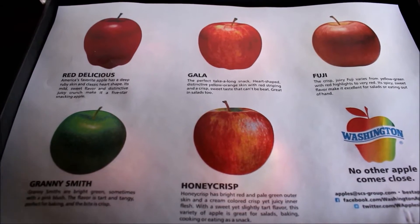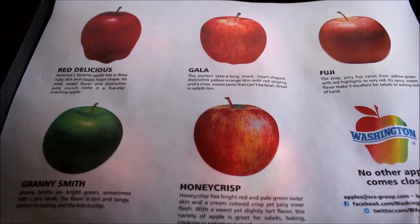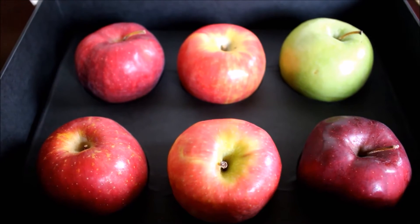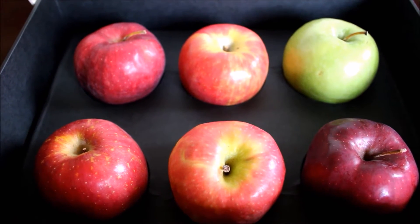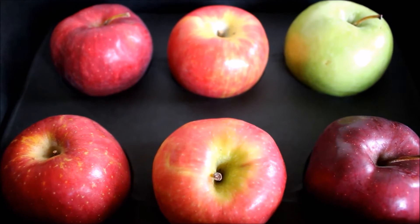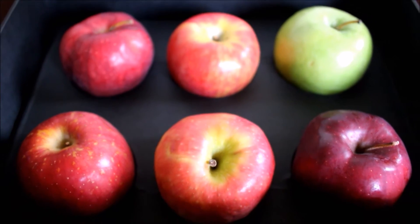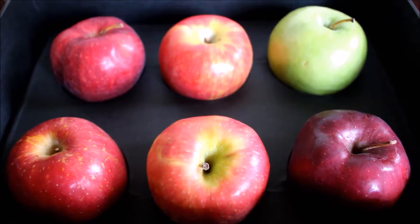The 5 different apples that they sent me were Red Delicious, Gala, Fuji, Granny Smith, and Honey Crisp. My favourite apples are Granny Smith and Honey Crisp. I love Honey Crisp so much — it's very nice and crispy, it's like honey and so tasty. That is one of my favourites, and I love Granny Smith as well. It's got that sour taste — yummy.